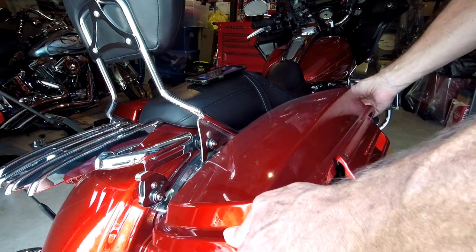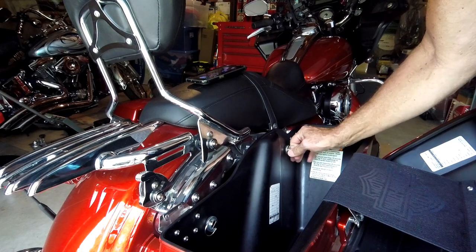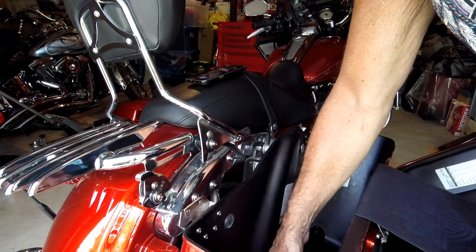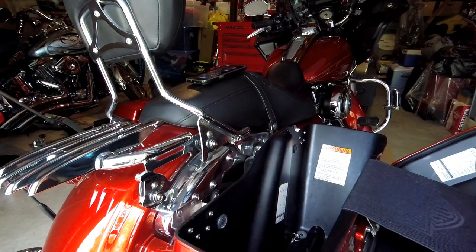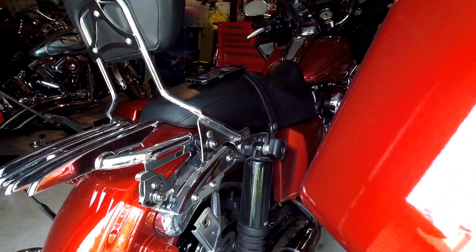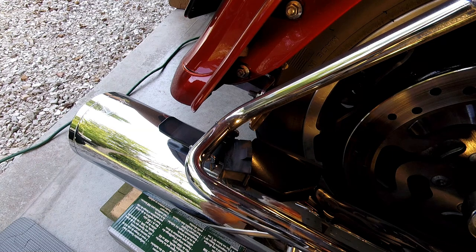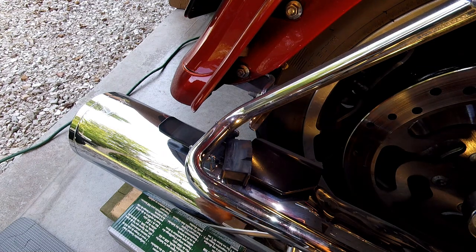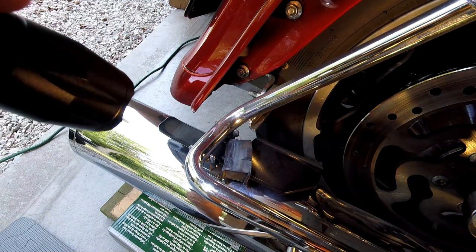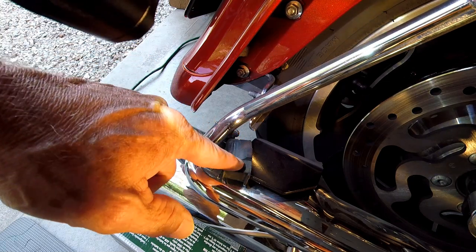First thing you've got to do is remove your saddlebags. There are two quarter-turn Zeus fittings — pop them out, close your lid, and the bag lifts right off. Set that aside somewhere safe. With the bag off, you've got a clear shot of the rubber grommet right there.